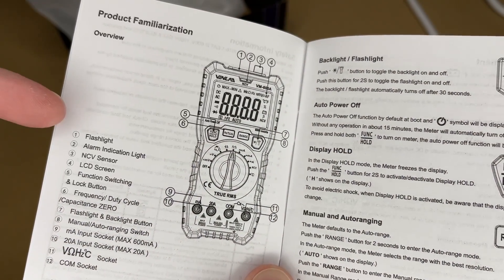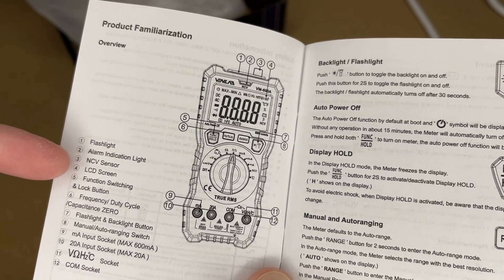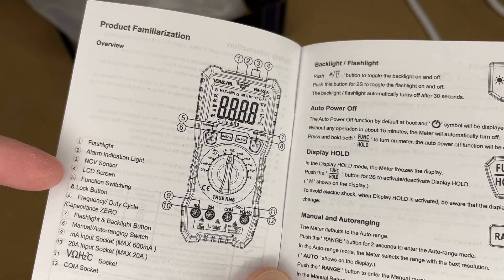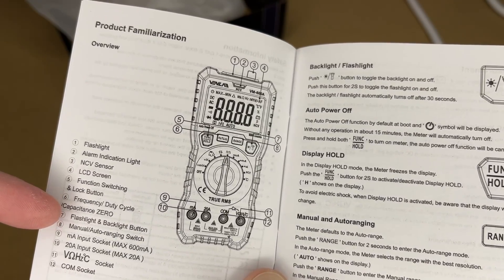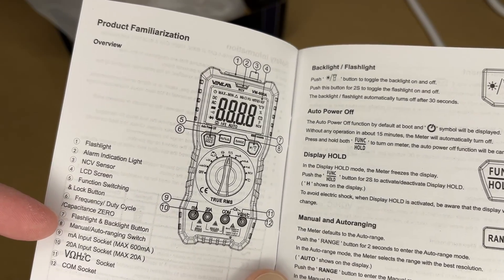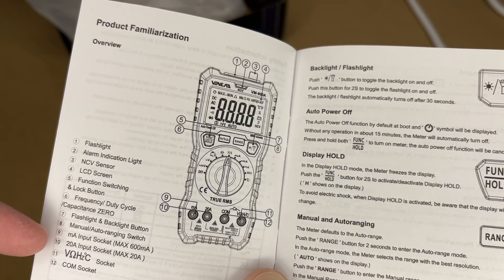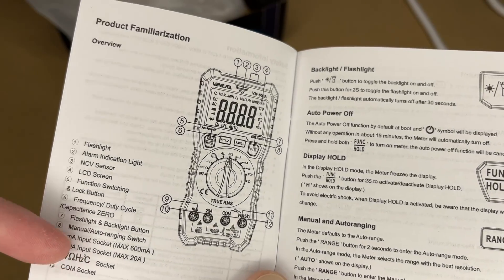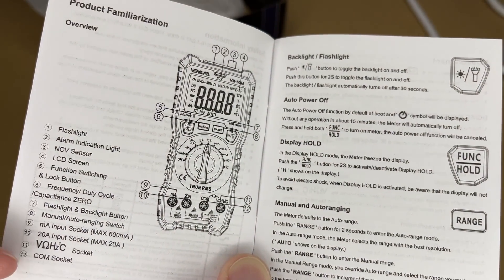Here are the different parts: flashlight, alarm indication light, non-contact voltage sensor, LCD screen, function switching and lock button, frequency duty cycle, capacitance zero, flashlight and backlight button, manual auto ranging switch, milliamp input socket (max 600 milliamps), 20 amp input socket (max 20 amps), volt-ohm-hertz-Celsius socket, and the COM socket — COM would be like common.